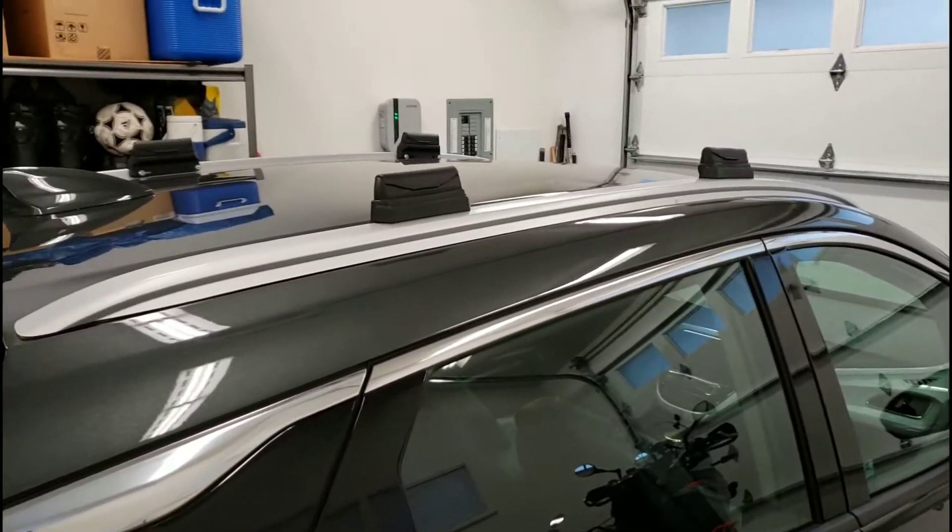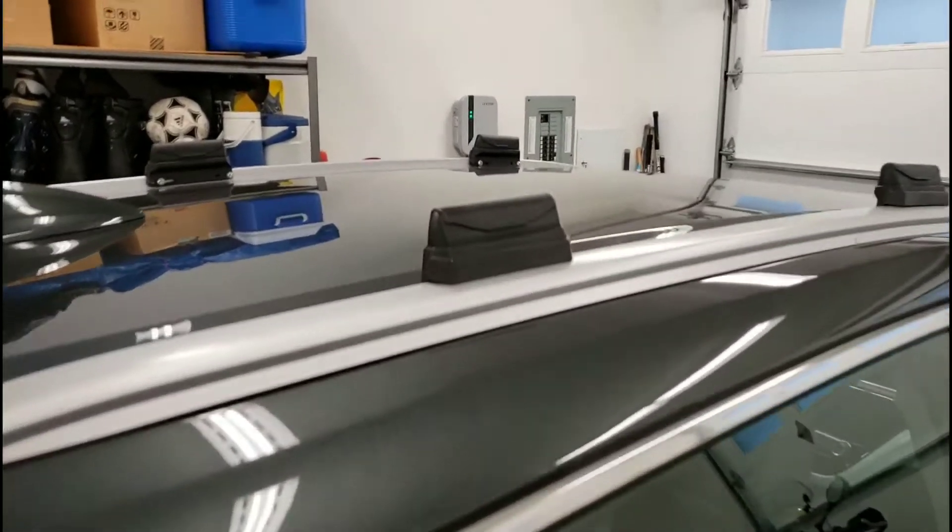Hey YouTube, it's Chris and I'm back in the Bolt again today. The weather in Vancouver is changing, we're moving from fall into winter, so I thought I'd get the Bolt prepped for the snowboard racks because soon we're going to be up in the snow. I'll show you that it's really quick and easy. First things first with this Yakima Landing Pad 19 system.